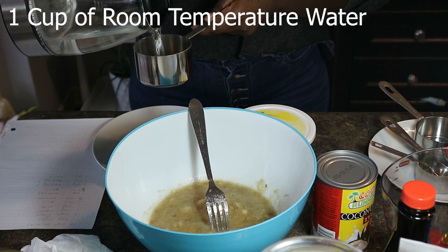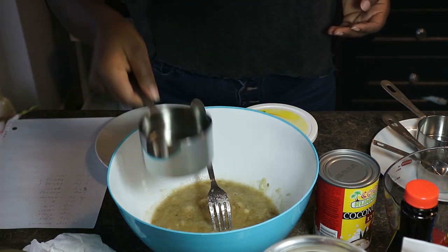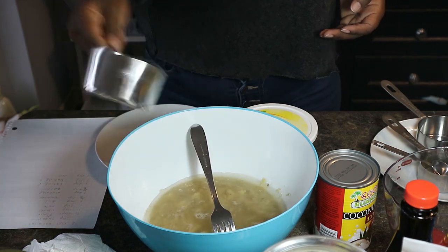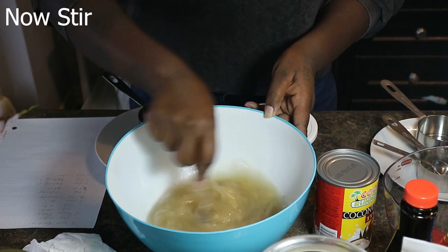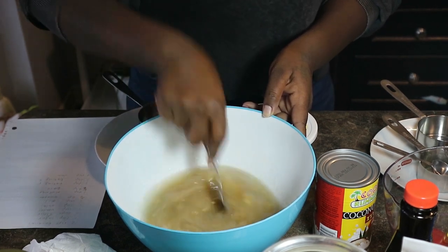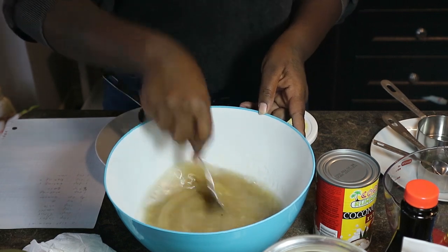So now that we have all the bananas mashed, we're going to go ahead and add some room temperature water. From my understanding, you can't make the water too hot because then it'll cook the bananas, and you don't want to make it too cold either because then it'll freeze the bananas.